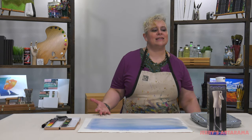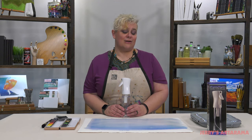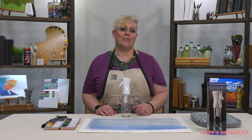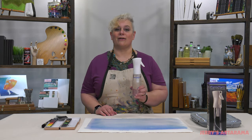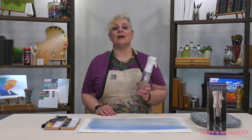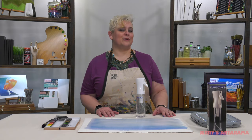So the Aquamist Continuous Fine Mist Spray Bottle — it's a great tool for all artists. It's really easy on the hands, it's durable, and it holds 300 milliliters of water, so you're not having to go back and fill it up constantly. It's a great tool for your studio.